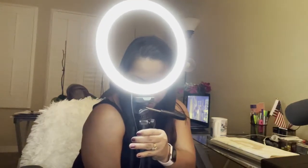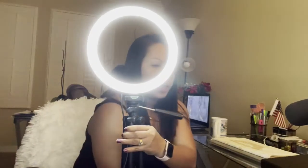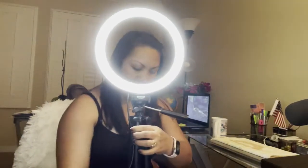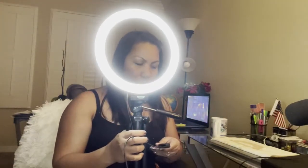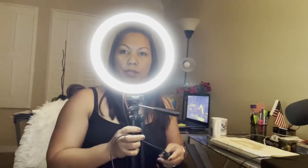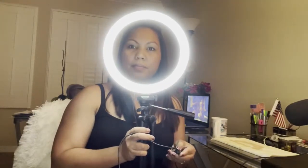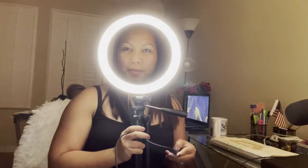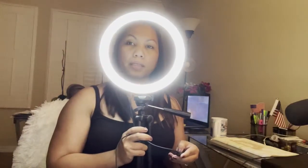I want to show you the different modes actually. Give me a minute — I'm just gonna lock this up. I'm gonna show you the modes. Here it is. And it's USB, guys — you just plug it into your computer. Let's change the mode. Different mode! You can even do your makeup with this.